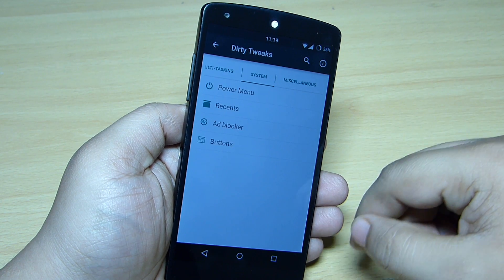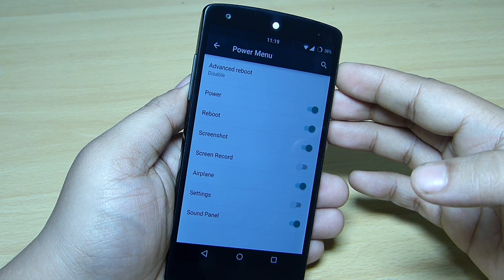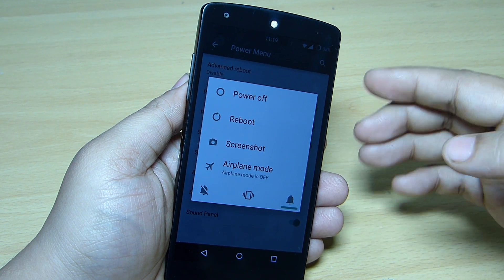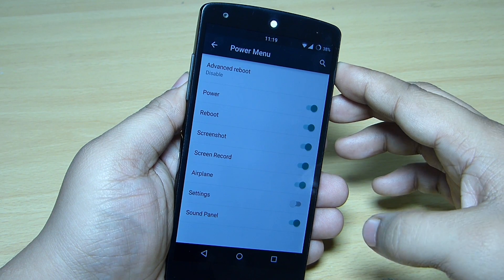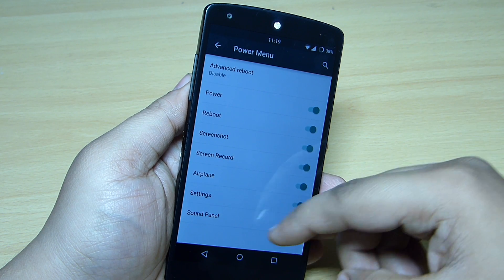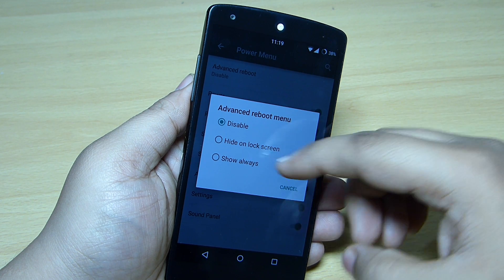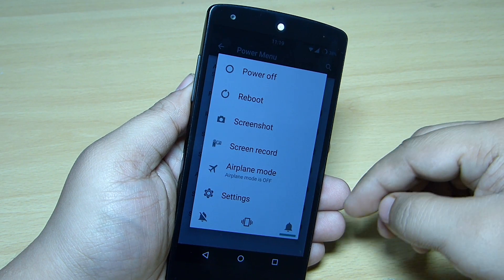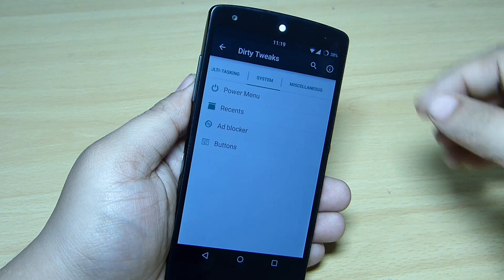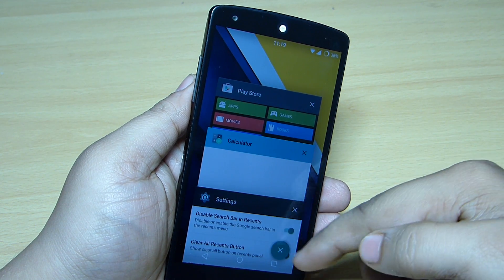Under system preferences, the power menu can be customized. For instance, the screen record option — when you tap and hold the power button it isn't shown by default, but toggling it on makes it available. You can configure only the options you want. The advanced reboot option is also available and will appear when you tap and hold the power button.